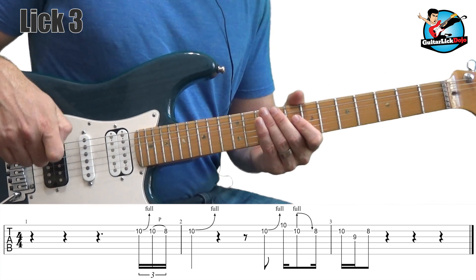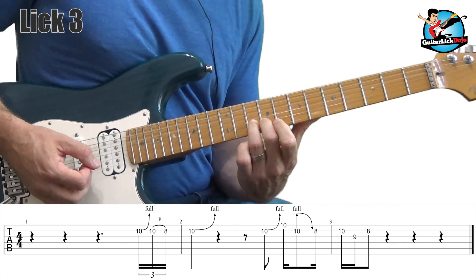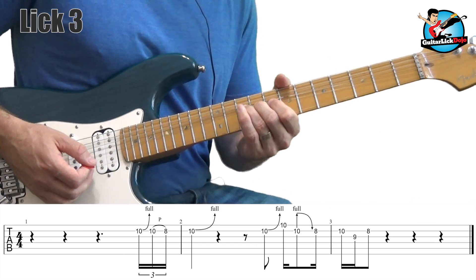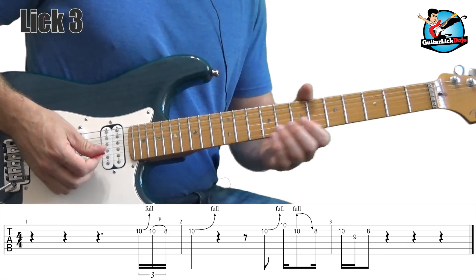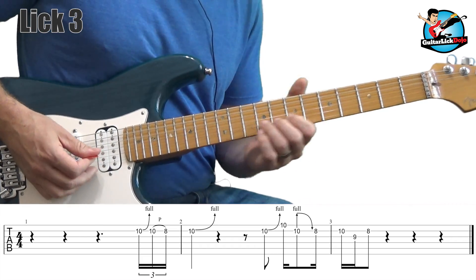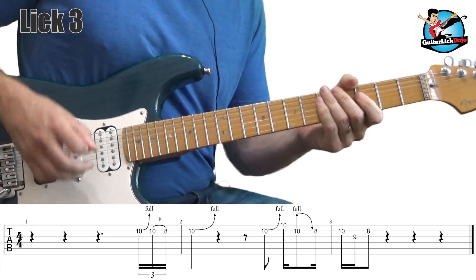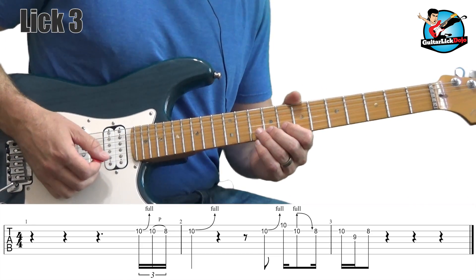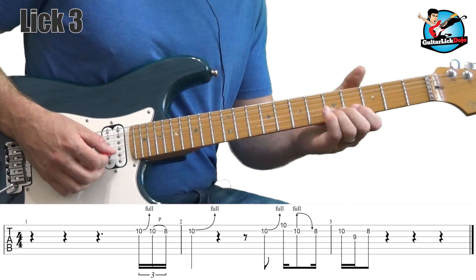There's the next lick. A couple of takeaways: I'm doing that bend up, bend back, pull off thing just like in the first lick, and then we bend up again. Landing those bends exactly a step up is critical. This lick is a little bit different because it gets a little more staccato in the second part — I'm plucking harder. Also, when I get to the second part of the lick, I'm playing it with my middle finger.